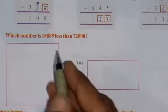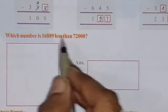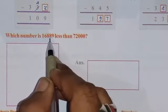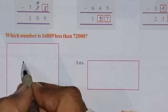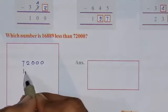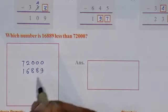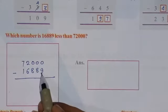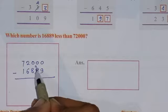Question number 4 asks which number is less than the other. We need to separate these numbers — we have to write 72,000 and subtract the number 168889. So we have to subtract these two numbers. 0 minus 9 is not possible, so borrow from this — this becomes 9 and here will be 10. So 10 minus 9 is 1.